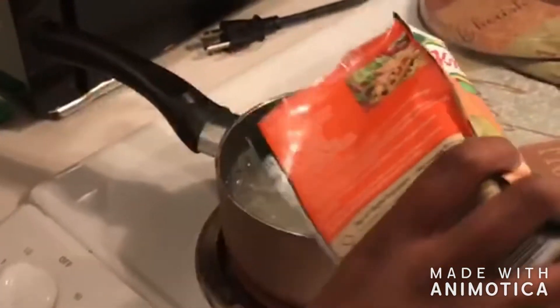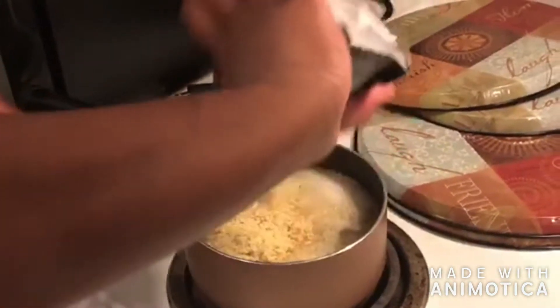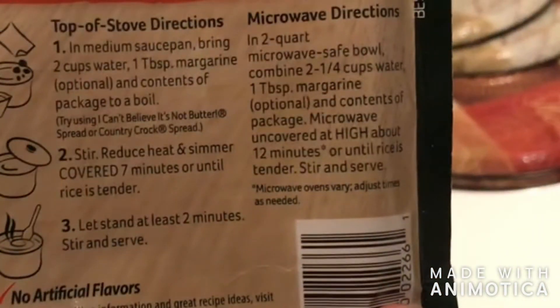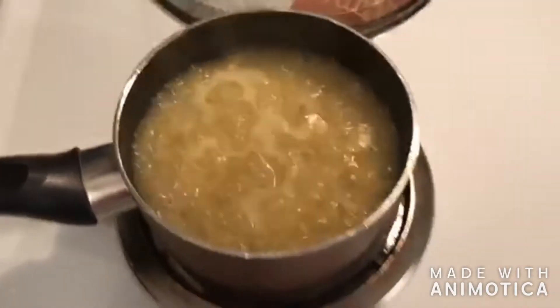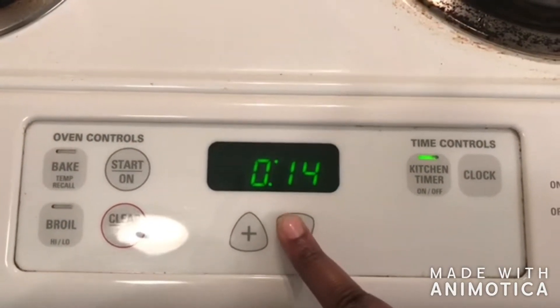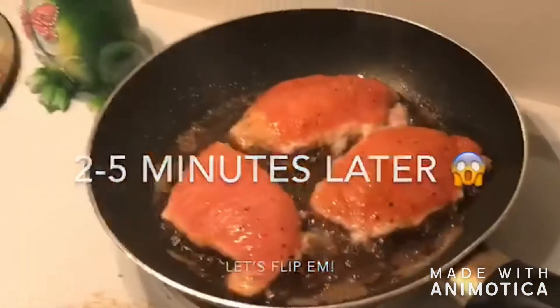In the meantime, while we're cooking those chops, let's check on that rice. Y'all, get with Knorr rice — it's only like a dollar and it's so simple to make and tastes so good. The instructions are right on the bag: two cups of water, one tablespoon of butter, get it boiling, throw the rice in, and set that timer for seven minutes. You really can't beat it.